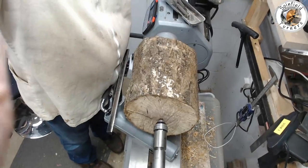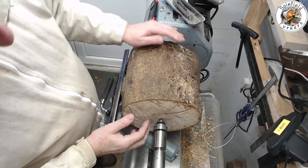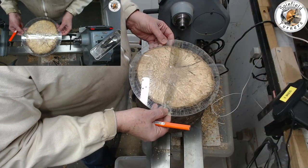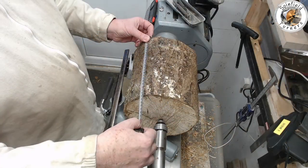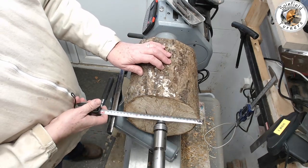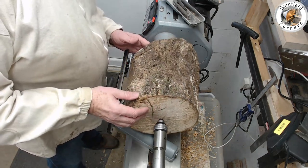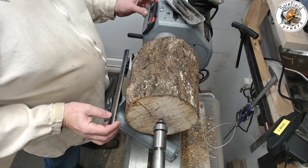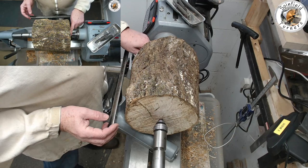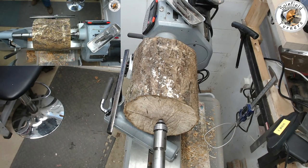This is the piece I've just put on the lathe, marked up the centres. I use my rather tired and broken round circle template to find the centre — makes life very easy. It's 23 centimetres, about 9 inches, and about the same in diameter. I've put it between centres to a crown drive and straight into the headstock, which will hopefully give me a good grip. Get the mask on and get the bowl gouge out and turn it around.